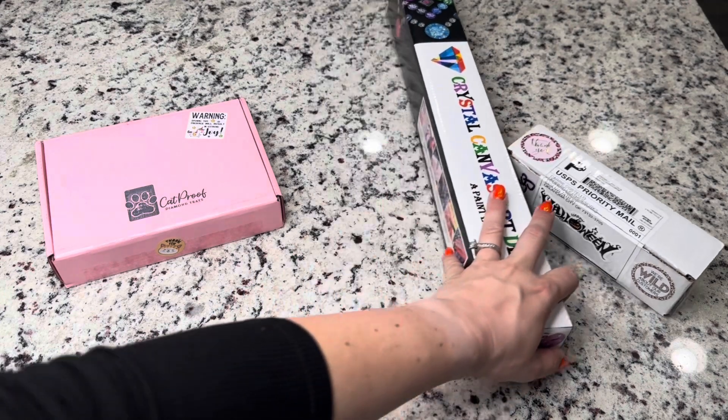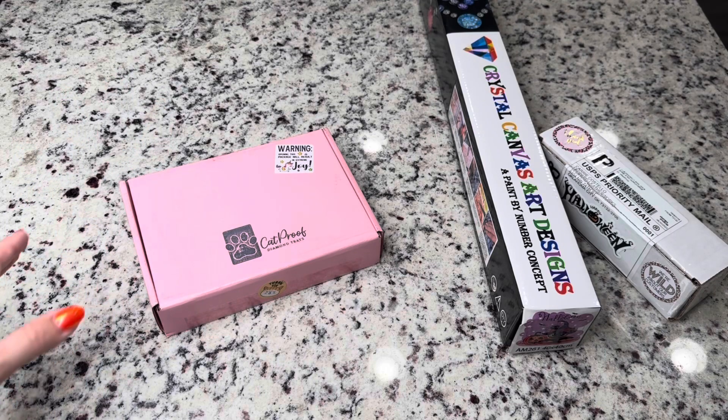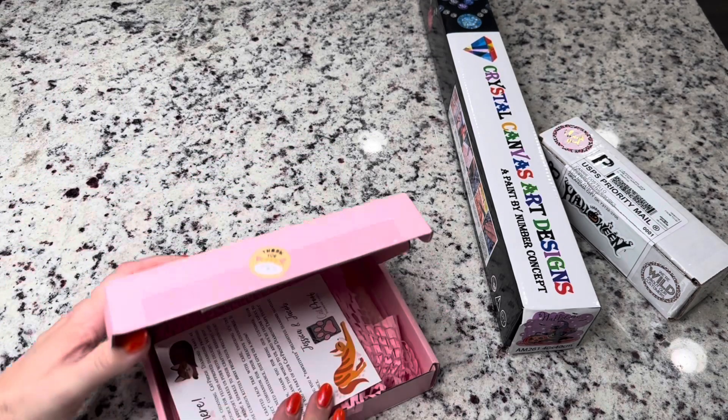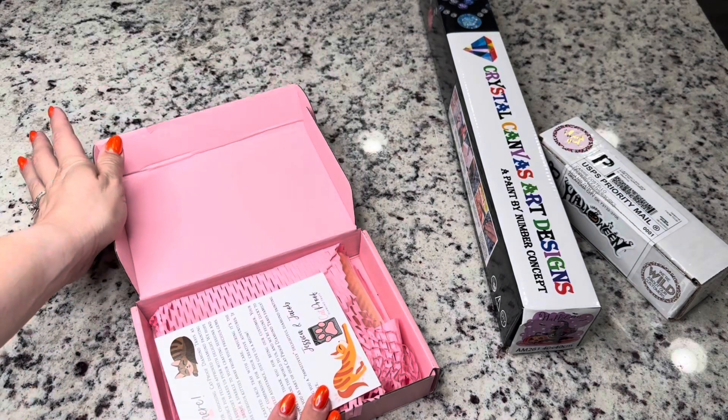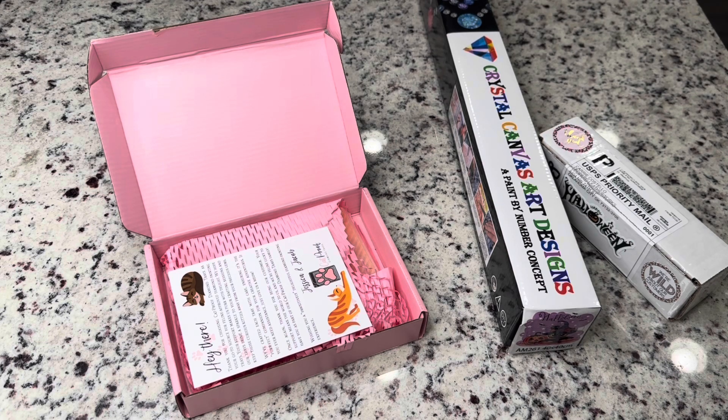Let's go ahead and look at the Cat Proof Trays. I love their pink box — I love it! So these are event trays and I am so excited to show them to you guys. You might have seen them in our Facebook group or advertised, but we will be giving away several of these, so make sure to be following these weekly giveaways.